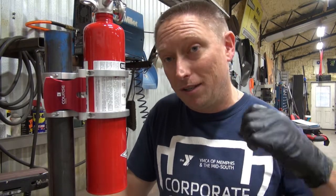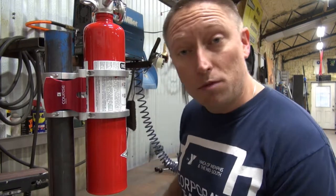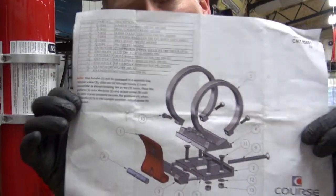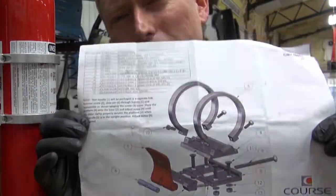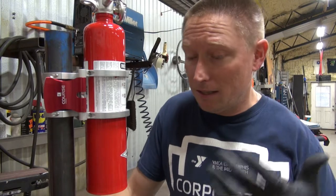They make these things for several different styles of mounts. You can get seat mounts, different size tubing, roll cage mounts, flat mounts — you name it. CourseMotorsports.com. They also sent a really simple set of instructions for this thing, just a really easy diagram. I had this thing put together in about five minutes.